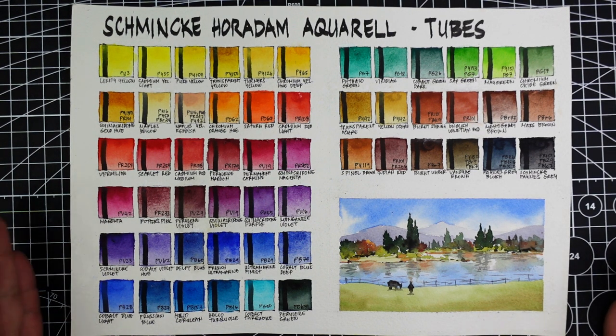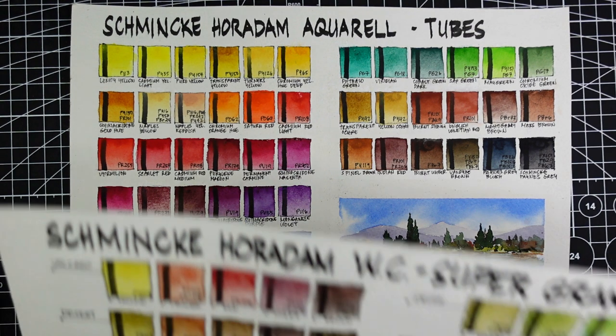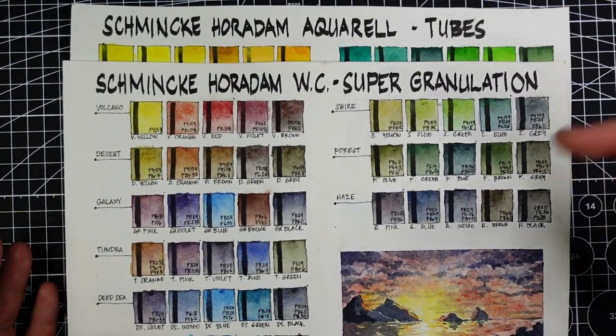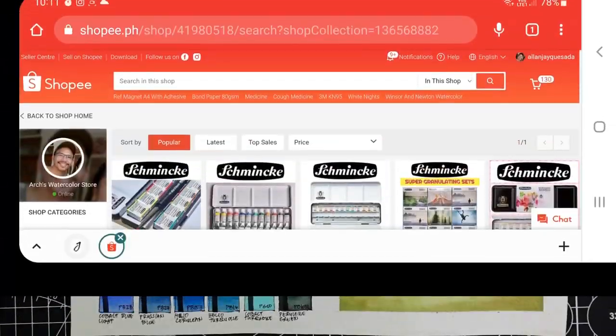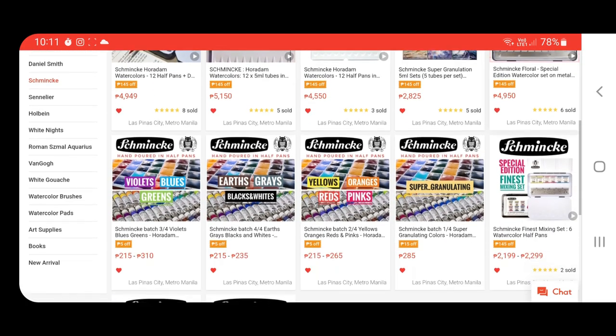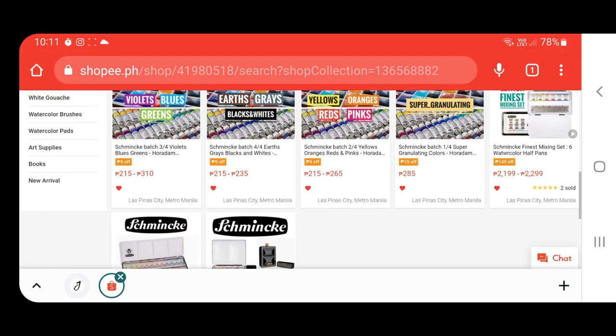These paints are not the cheapest, especially if you're not from Europe, but for me it's a good investment. You can start with even just 6 or 12 colors. You can buy pans or tubes — they're the same formula. If you haven't watched the Schmincke Horadam watercolor supergranulation review, I'm going to be linking it here. And if you're from the Philippines and would like to try some of these colors, I'm going to be putting them in half pans and making them available at my Shopee store.